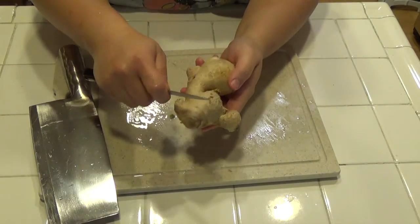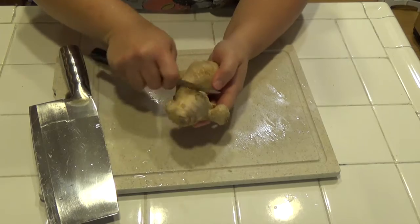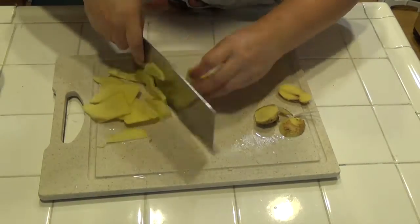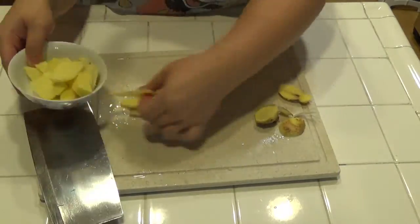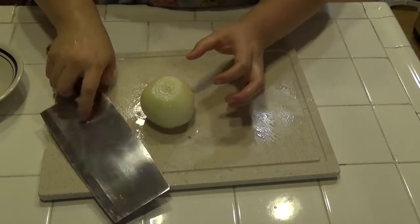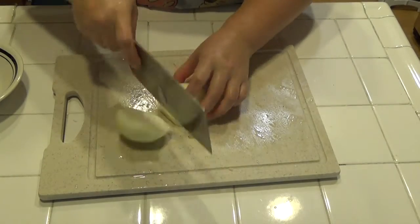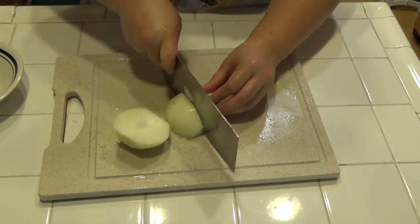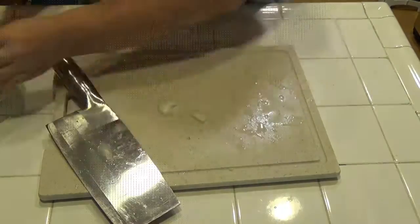We are going to peel the ginger like this. Then the onion.